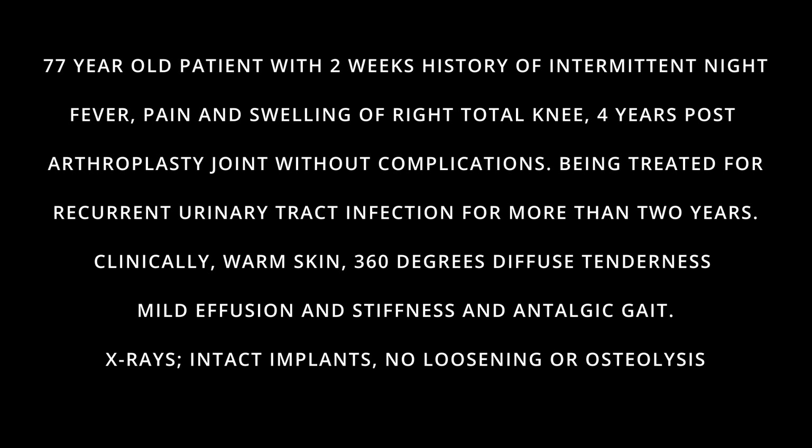Clinically, the right knee skin is warm, with 360 degrees of diffuse tenderness, mild effusion and stiffness, and antalgic gait. X-rays showed intact implants, no loosening or osteolysis.